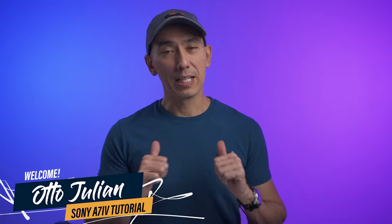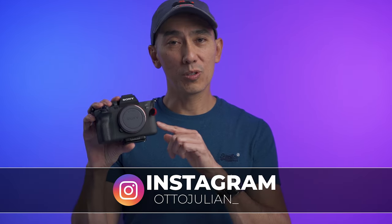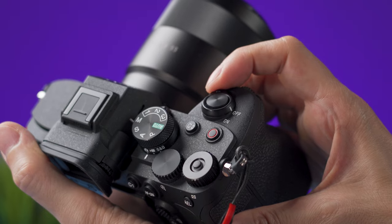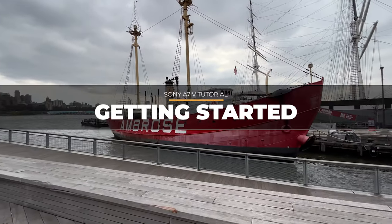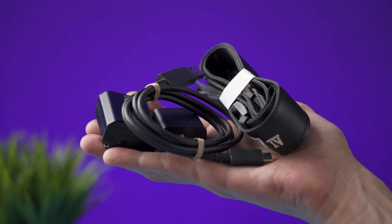Hey, welcome to the channel. My name is Otto and I hope you're having a fantastic day. This is a video tutorial on how to use the Sony a7 IV. It is for beginners, so I'm going to start from the ground and explain what most of the buttons do and a few items on the menus that you need to know if you are new to this kind of camera.